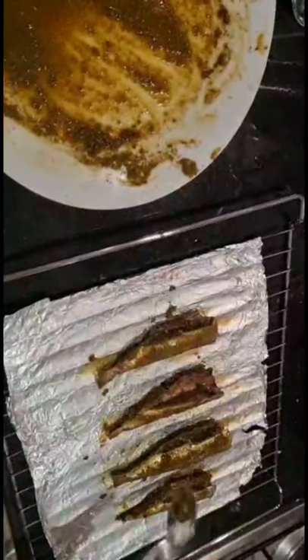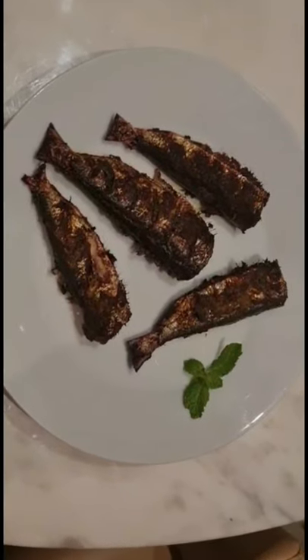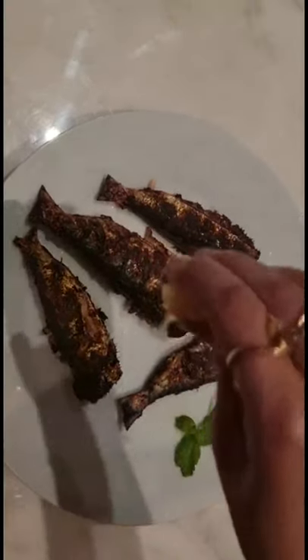Now we will be putting it back in for 30 minutes. We'll place it in the oven again at the same temperature of 200 degrees centigrade and set the timer for 30 minutes. Here we go - 30 minutes set and started. Now we've pulled out the grilled fish. I've put a mint leaf here for garnishing, and all you need to do is squeeze a little bit of lemon over it - and there you go, your fish is ready!